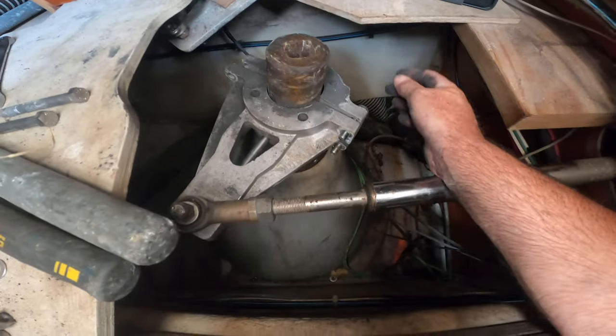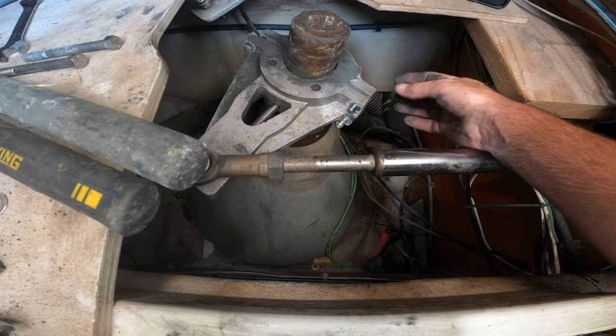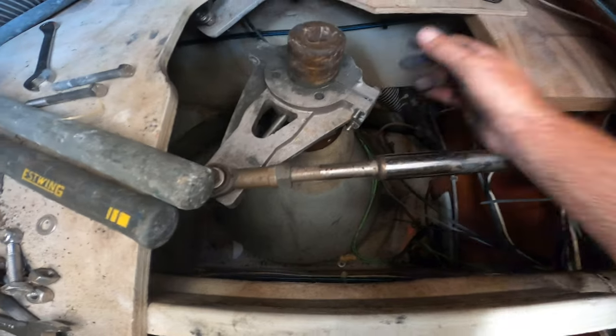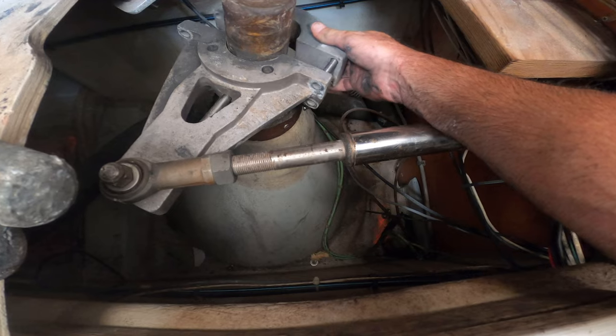Next thing we have to do is pull the bolts out of the arm that connects to the helm station. There are four of them — two on this side and two on the other side. It's basically a tiller arm or linkage arm, so we pull those bolts out and the back side comes off.